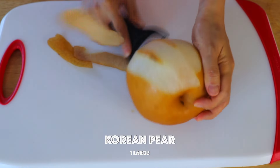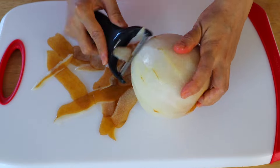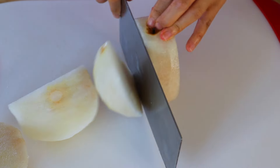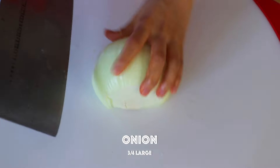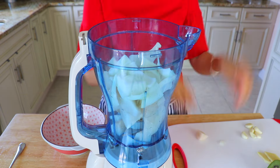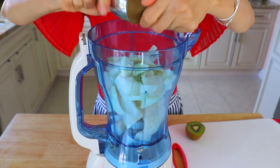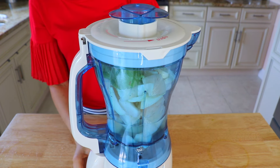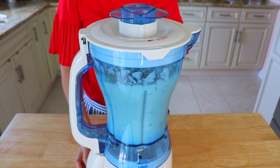To prepare the marinade, we're going to peel the Korean pear and cut it into small pieces. You can also replace it with an apple or use both of them. Cut the onion into small pieces. Now we're going to place the pear, onion, garlic, ginger, kiwi, and water into your blender or food processor. The kiwi will help to tenderize the beef — you could also use pineapple if you like. Now we're just going to puree everything.